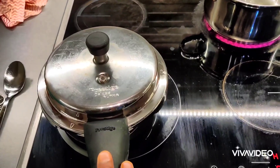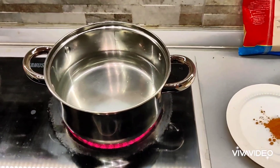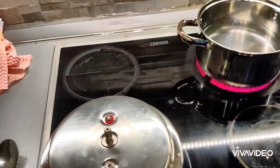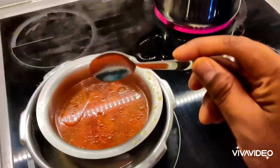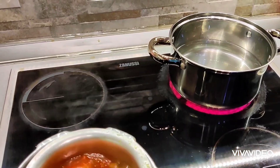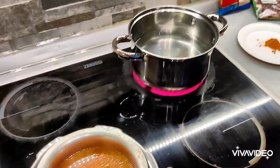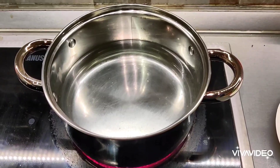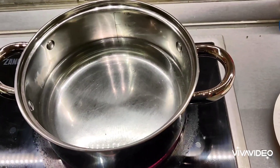My lentils are done. I remove the lid and check — they're perfectly mashed up. I set those aside and turn to the pot of water I've put on to boil. I'm going to bring it up to a full boil before I start adding the rasam ingredients.